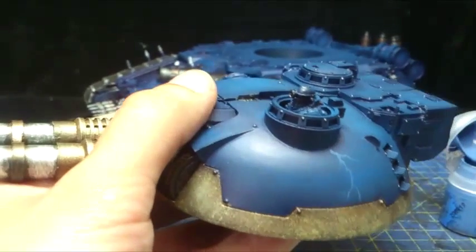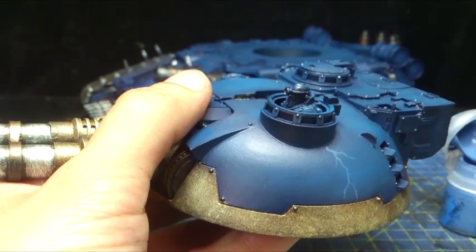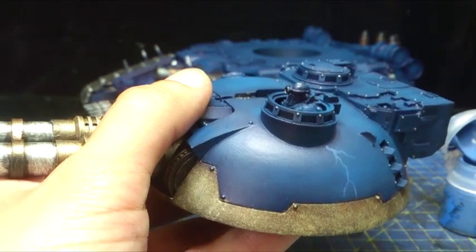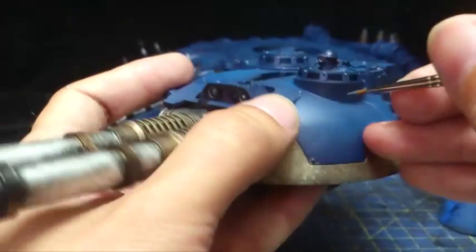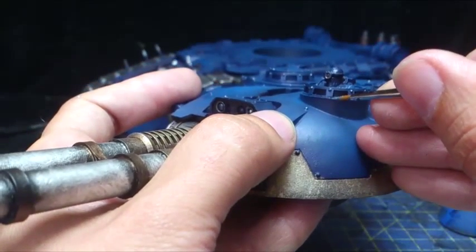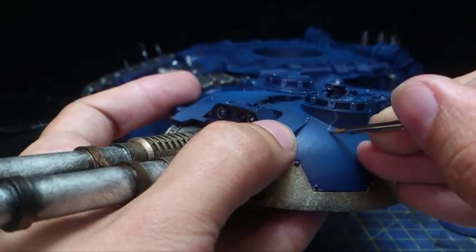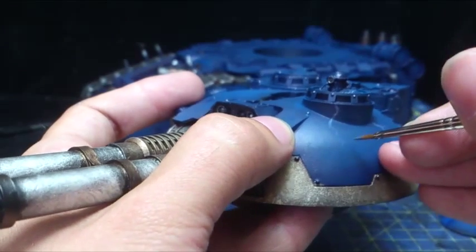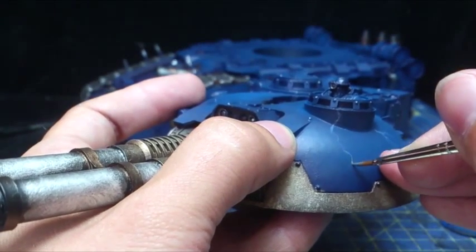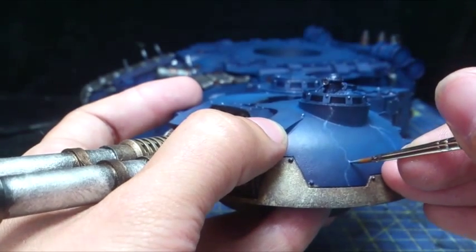What you also want to do is try and get the tip of your brush as pointy as you can. This bit you can be quite messy — it seems like most of this tutorial I've been messy. But if it wasn't for masking tape, this would look horrendous right about now.